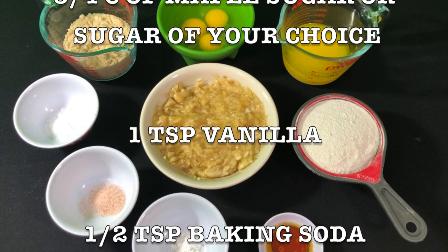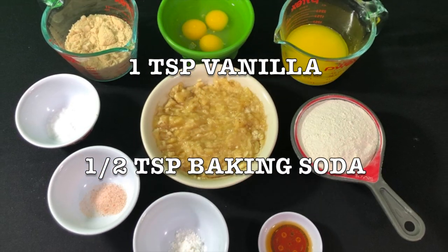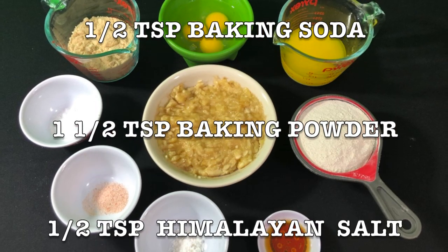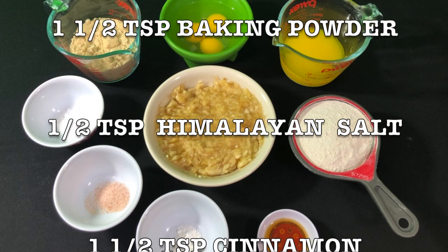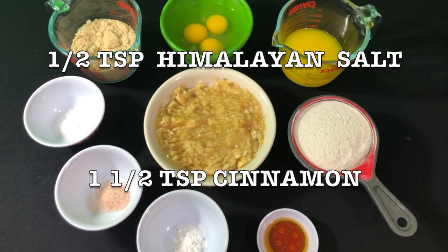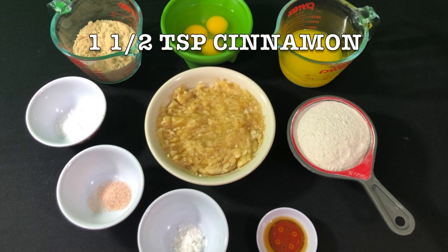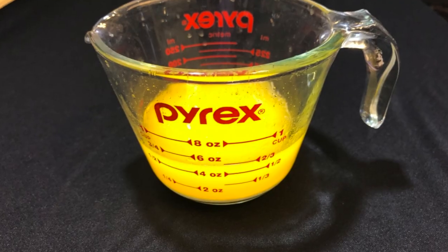You can use brown sugar, one teaspoon vanilla, half teaspoon baking soda, one and a half teaspoons baking powder, half teaspoon cayenne, cardamom and salt, and one and a half teaspoons of cinnamon. You can add more cinnamon if you want.